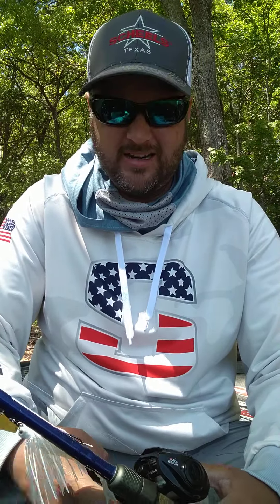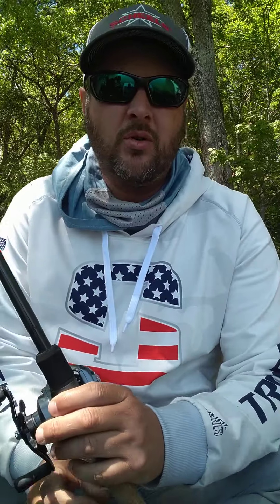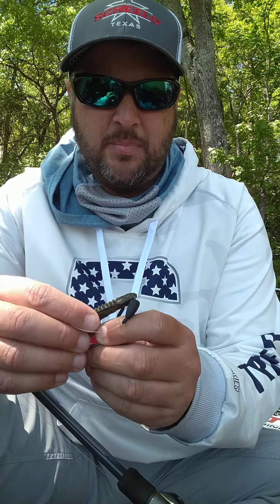I caught several fish on the chatterbait, several keepers, but in the tournament I don't think I caught any big ones on it — maybe weighed a couple. Then the last bait, which caught the majority of my keepers on days 2 and 3, was just a Texas rig creature bait. I think I caught all but one fish I weighed on it.